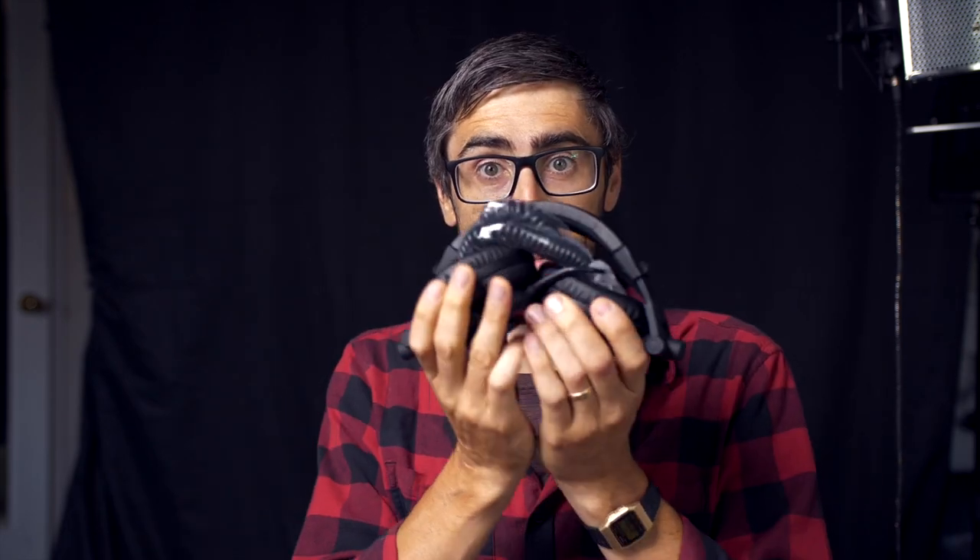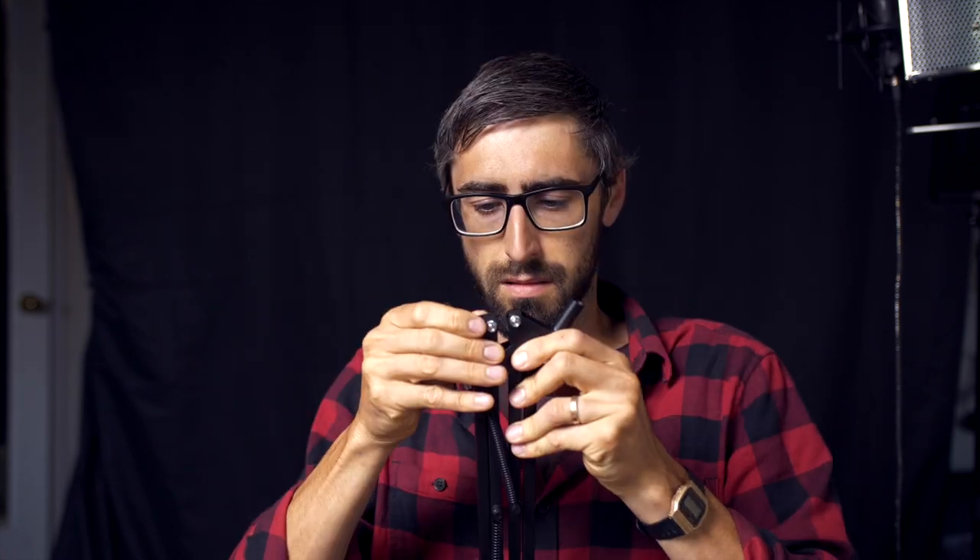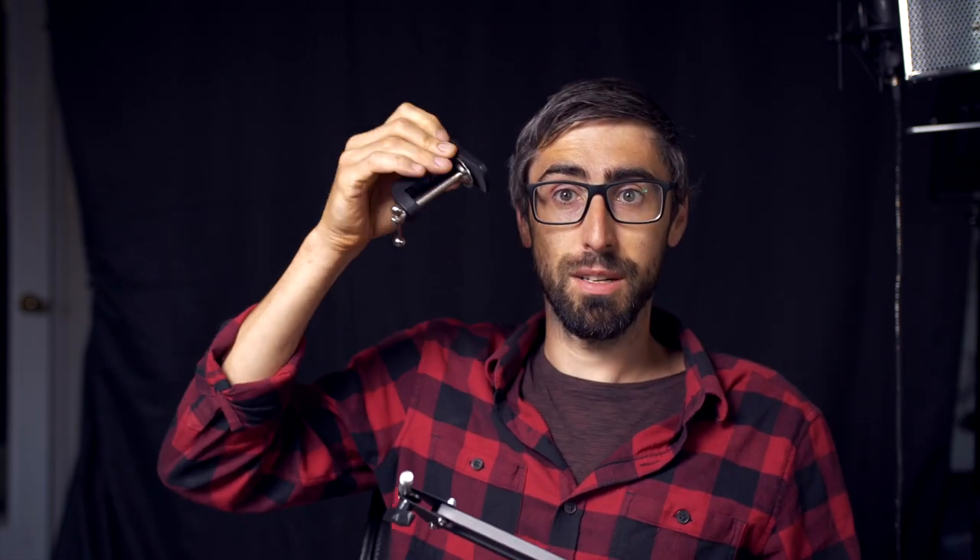Inside we have the user manual, pop filter, another filter, headphones — first impression, actually feels pretty nice on my head. We have the stand, a clamp, the condenser microphone — it's a little smaller than my studio one, but size doesn't always matter. We also have the cable and on the bottom, the shock mount.